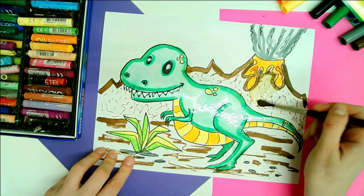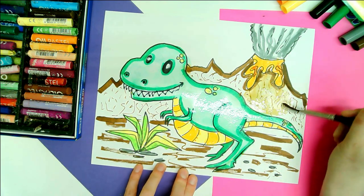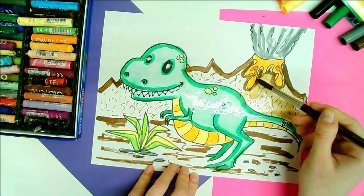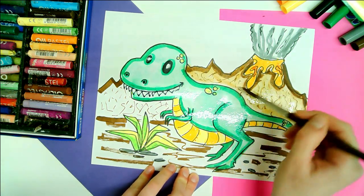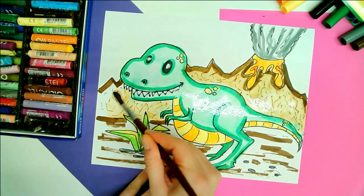We can do the same for the volcano here. I need to be careful not to get this pigment on my dinosaur because then he's going to be brown. But how cool is that — paint without the mess! And it makes it really easy when you just want to do a quick experimentation at home or in your classroom.